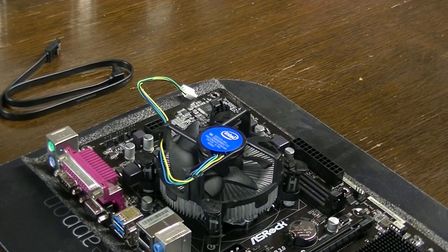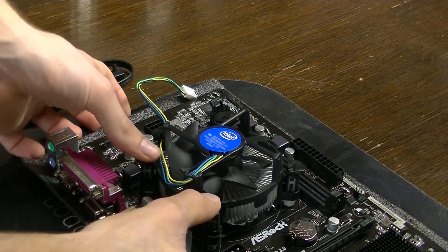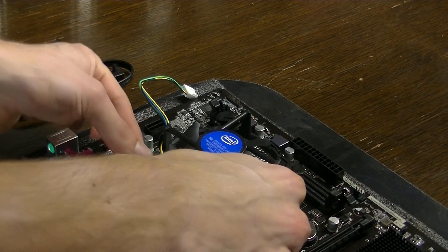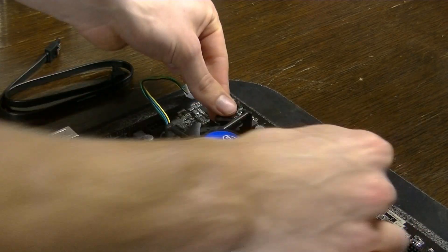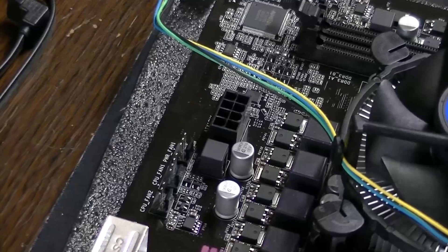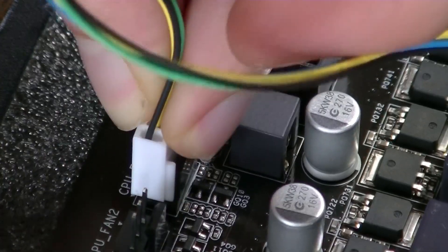The next step is the CPU cooler. It just has four holes in the motherboard and four pins for the CPU cooler — just keep pressing on them until you hear a click and it will be stuck onto the CPU. Just make sure the small cable is on the top of the motherboard, because there's a header that says CPU Fan 1 and that's where the connector has to go into.